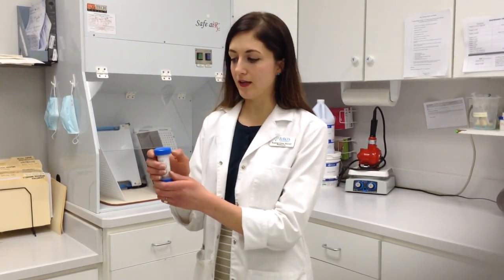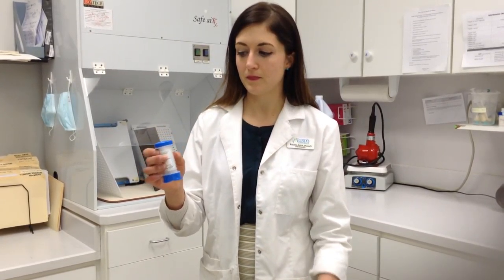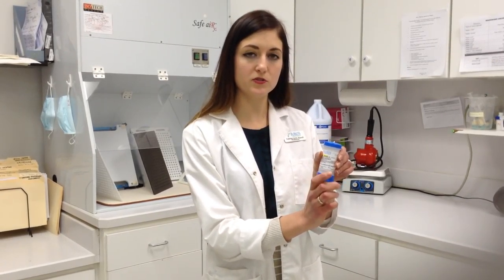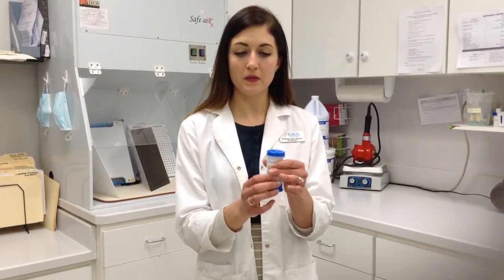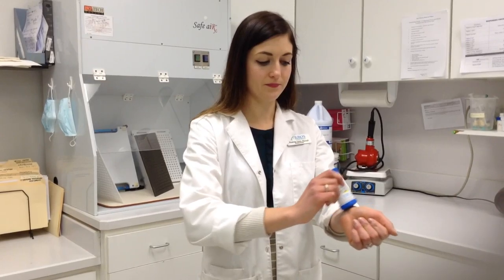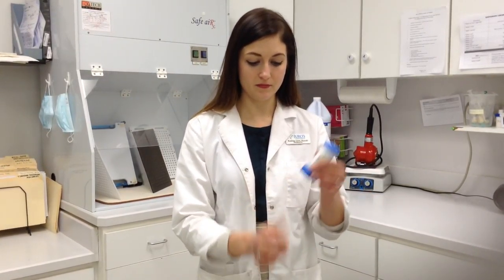For a toppy click, using your thumb, gently remove the cap, and holding the device vertically, you want to twist the base the prescribed number of clicks. You should hear as well as feel each of these clicks. Pause briefly in between each one. You can now use the device itself to actually apply the cream. Recap your toppy click and set it aside for your next use.